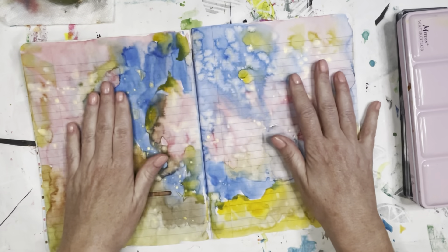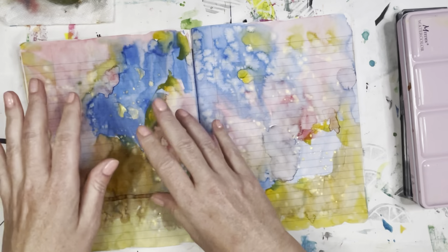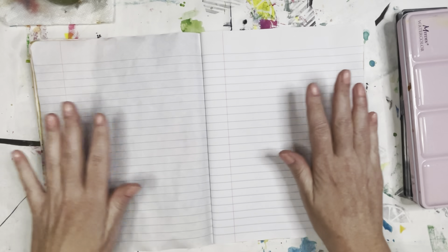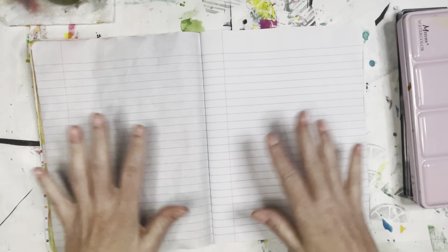I do these flip-throughs, but I usually have these covered up quite a bit because of my private journaling. We'll just do one real quick because I try to do these at night so they can be drying overnight.